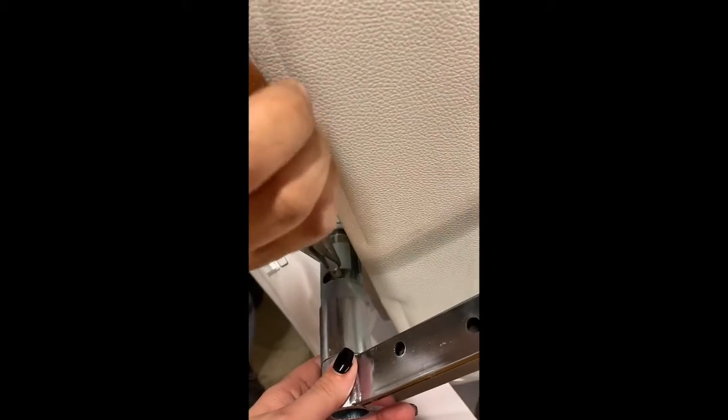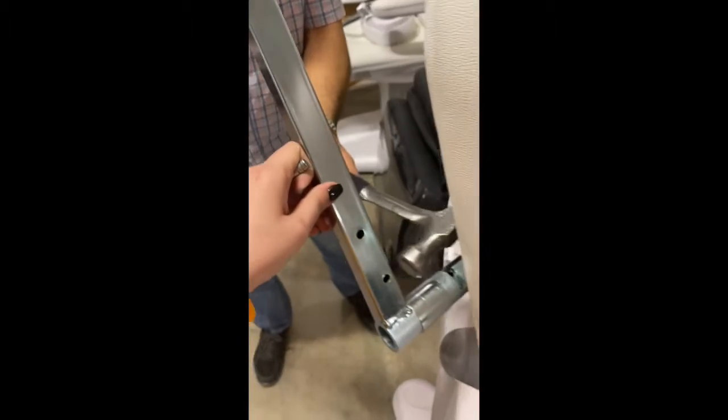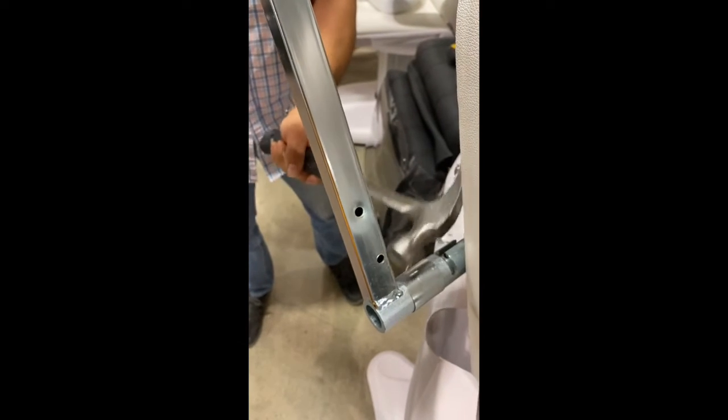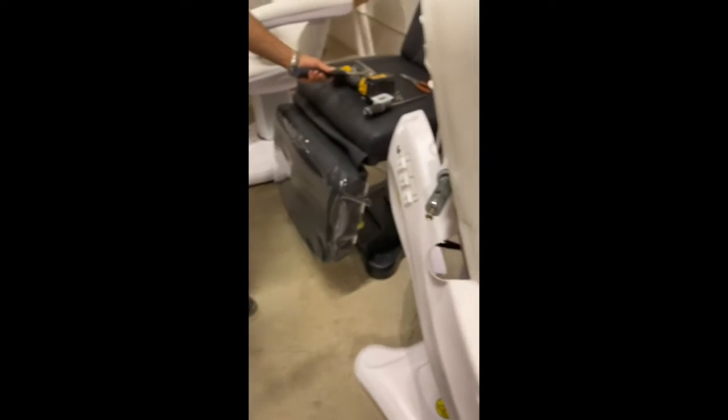After removing it, you can get the pin to pull up. After removing the pin, you can go ahead and get this removed. Once it's jammed, you'll want to hammer it to be able to get it out, and that's how you remove the armrest.